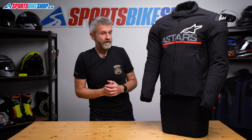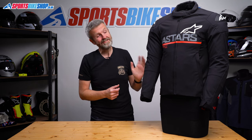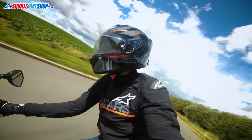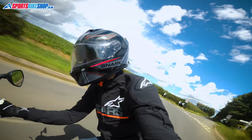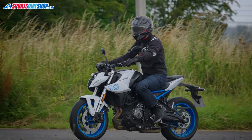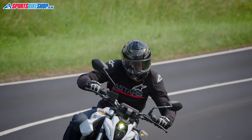For those days where you don't want to wear full kit, something like this Alpinestars SMX Waterproof Jacket is actually a very good option. It's pretty lightweight and casual but it's CE approved for safety including the armour, and it even has a waterproof membrane inside for wet days. I wore this one for a week or so across different types of weather and I found it very comfortable and also surprisingly practical.